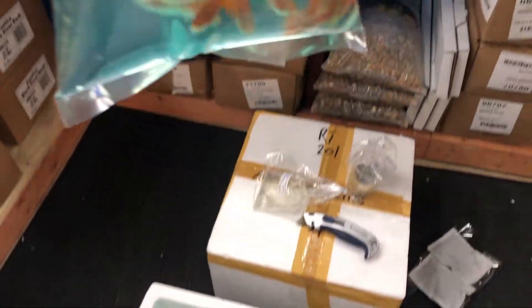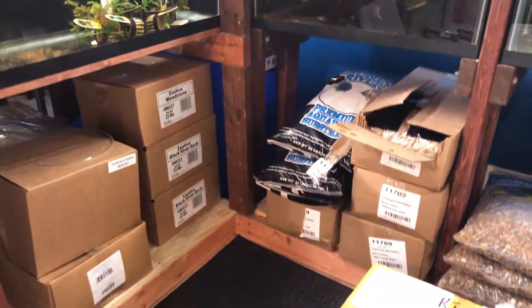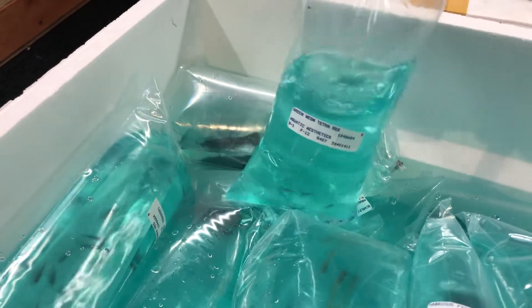Next we've got Red Flamingo Guppy Males. Beautiful color to them. Green Neon Tetras — not much showing on them right now.